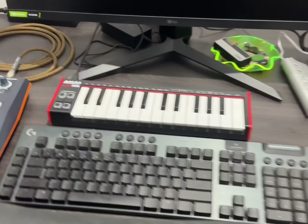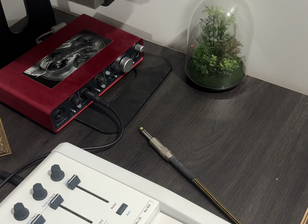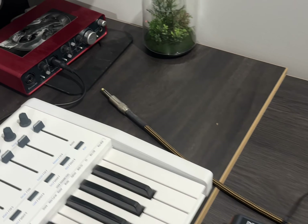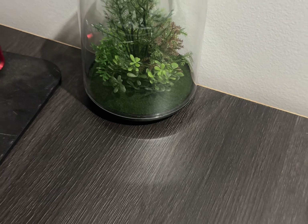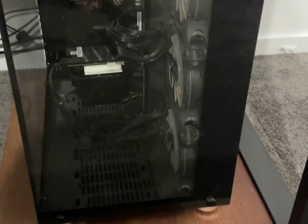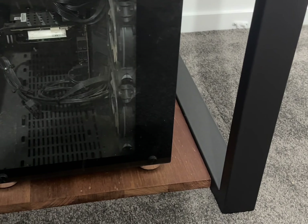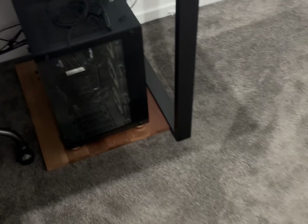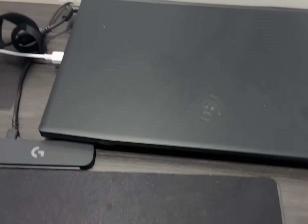I've got my Drumbrute Impact and an audio interface — the Focusrite 2i4, I think it's a first generation. We've got this nice little planetarium here, my monitor, computer keyboard, and a really nice leather chair. This is my gaming PC which I use for music — it's very dusty, but I use this exclusively for music now. It's not a beast or anything but it gets the job done. And this is a gaming laptop as a backup in case that computer ever breaks.